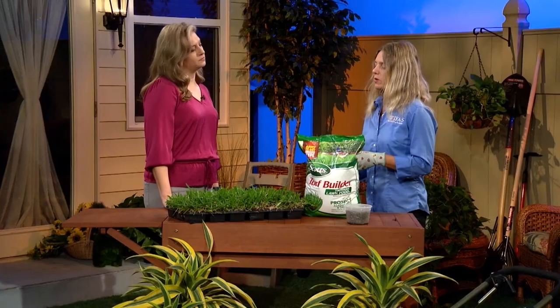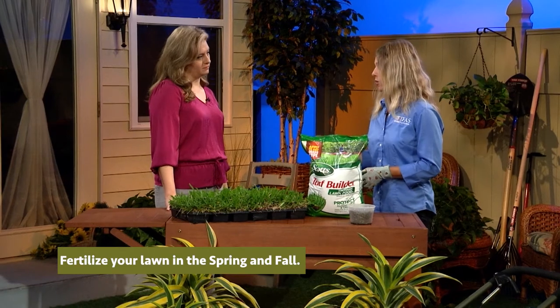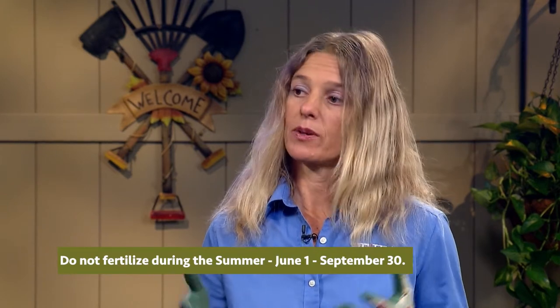How often do you want to fertilize your lawn? If it's new grass, don't do it for at least 30 days. After that, a good rule of thumb is to apply once in the spring and then once in the fall. People need to know that we have a fertilizer blackout period during the summer — the Orange County Fertilizer Ordinance. Nitrogen and phosphorus are prohibited in the summertime, from June 1st until September 30th, because the heavy rains might carry the nutrients down into our water bodies.